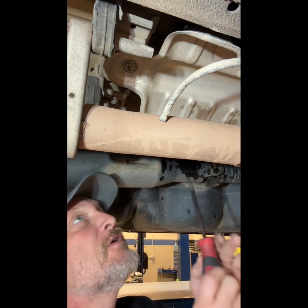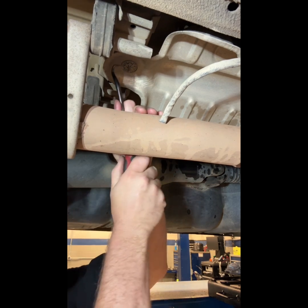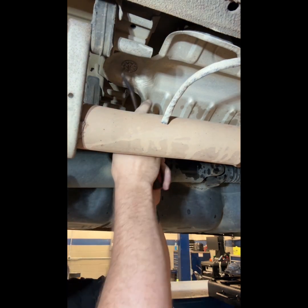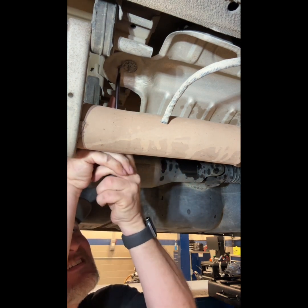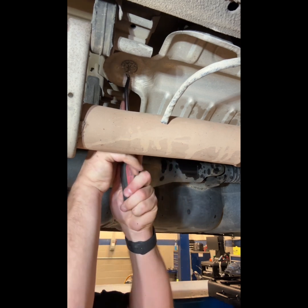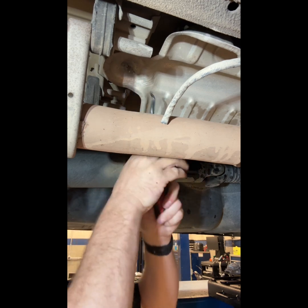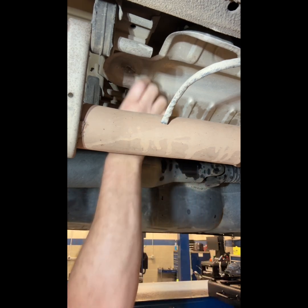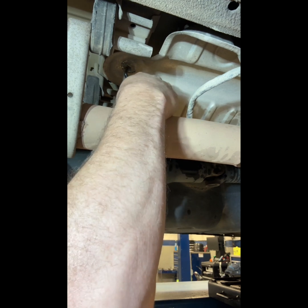I'm gonna take this retaining ring — this retainer — off. I'm just gonna take my hook tool to the side of it. Be careful, because that stuff is sharp. I want you to bend it down because you can hook it.